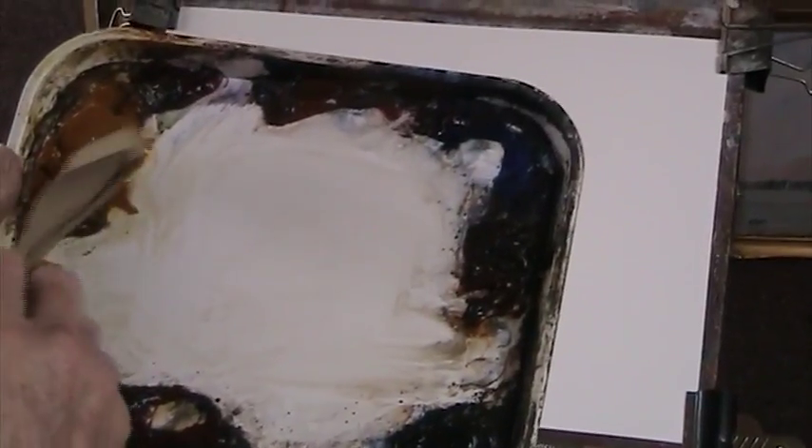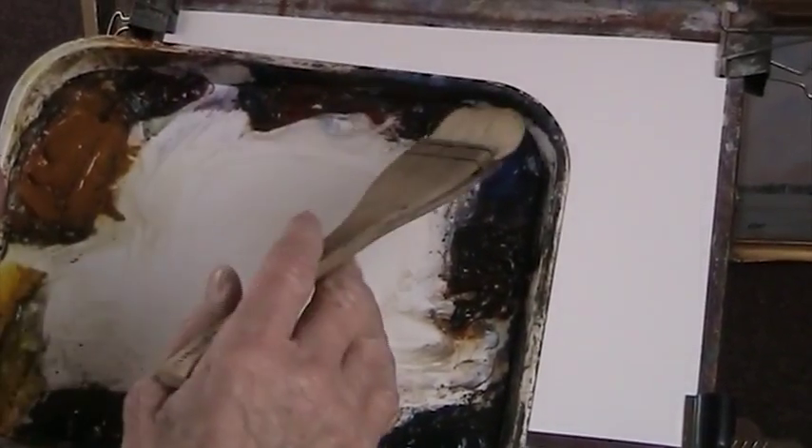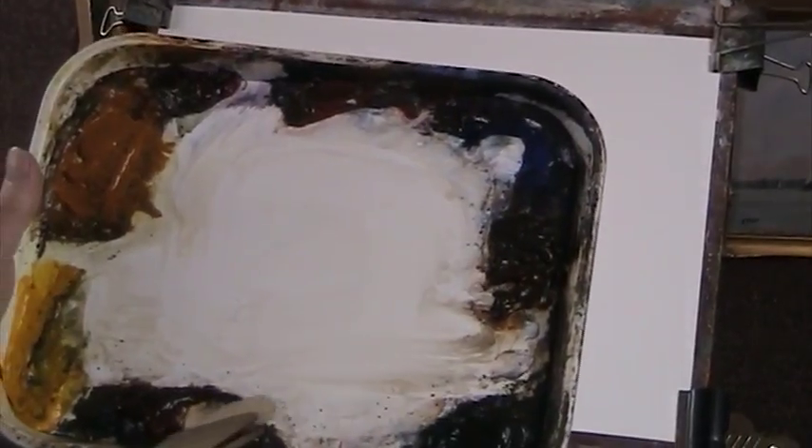We've got the cadmium yellow, raw sienna, alizarin crimson, light red, ultramarine, burnt amber, Payne's grey, and burnt sienna.